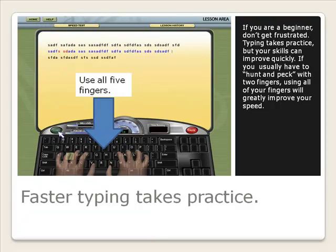If you are a beginner, don't get frustrated. Typing takes practice, but your skills can improve quickly. If you usually have to hunt and peck with two fingers, using all of your fingers will greatly improve your speed.